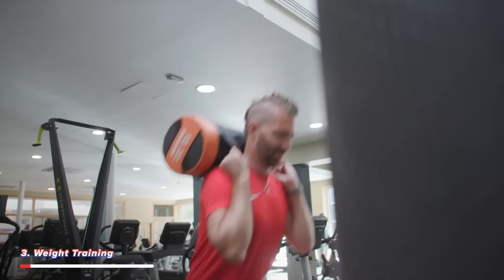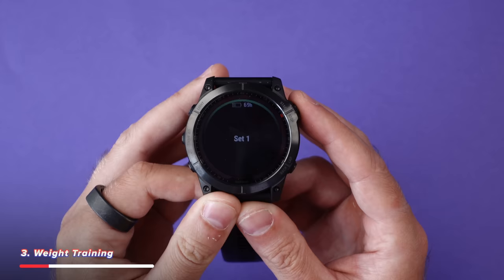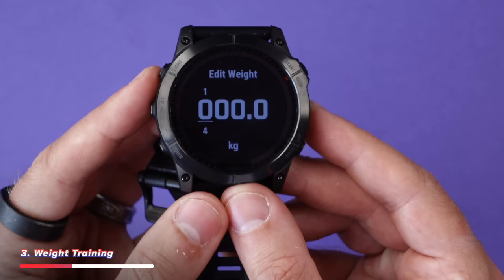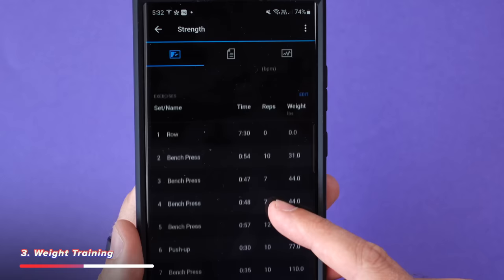The next really great feature came as a bit of a surprise when I started using this watch to work out at the gym. I go to the gym about four times a week — mostly weights, no outdoor running or hiking. But when I started doing a workout using the Garmin, I saw it was actually counting the number of reps I was doing for each exercise. Not only that, but you can adjust the rep count using the side buttons and change the weights you're using.